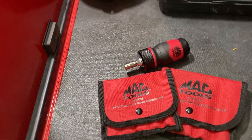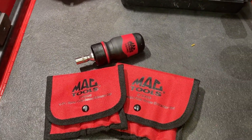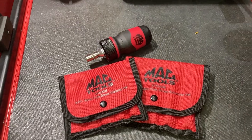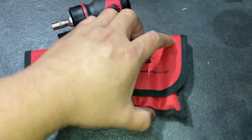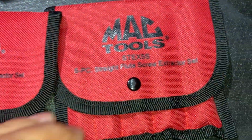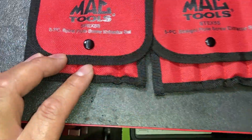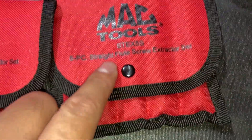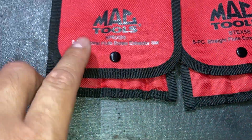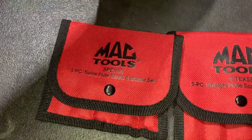What's going on guys, hope y'all are having a good Friday so far and a great week. Quick tool haul video here. So this month's flyer — these extractor sets were on sale. The straight flutes were $34 and the spiral flutes were going for $16.